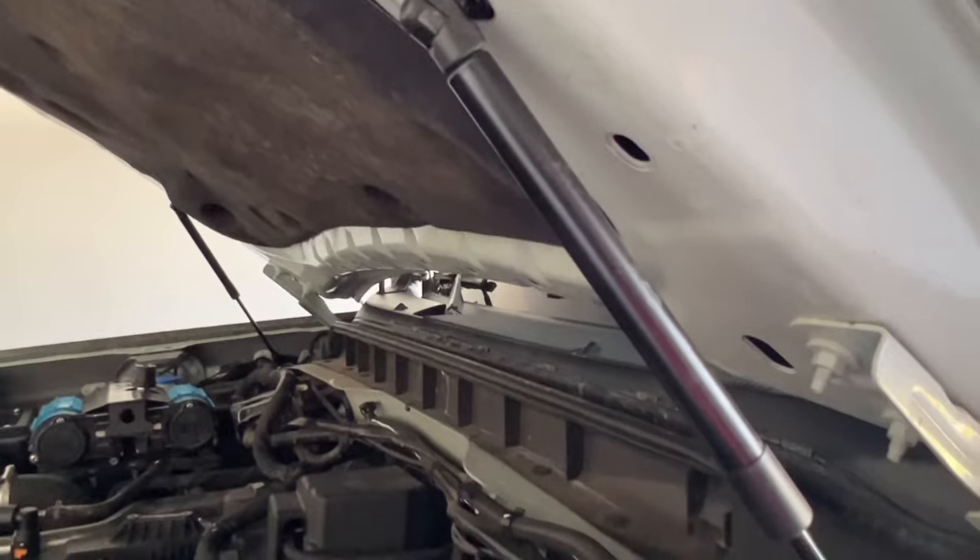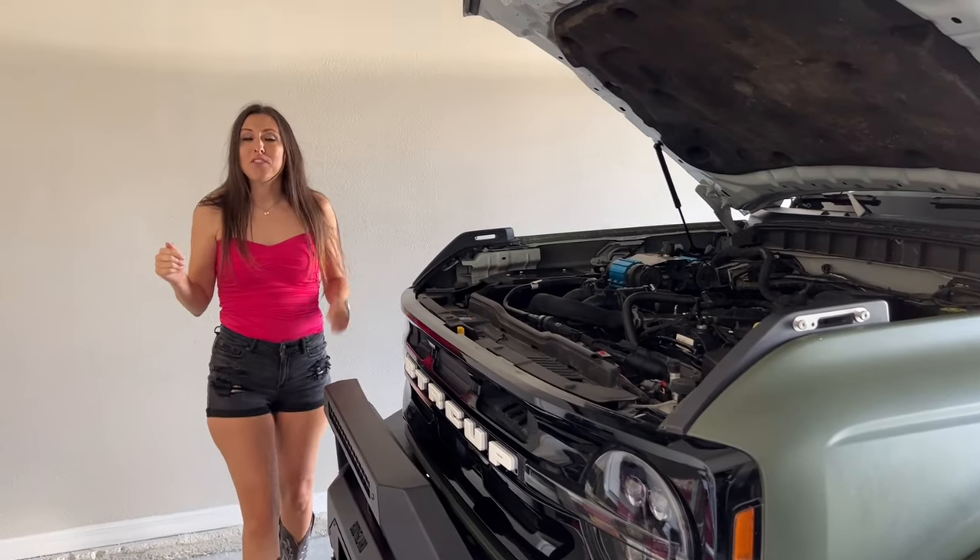Then repeat these steps for the other side. That wraps it up for today's product peek. Until next time guys, buckle up buttercup.